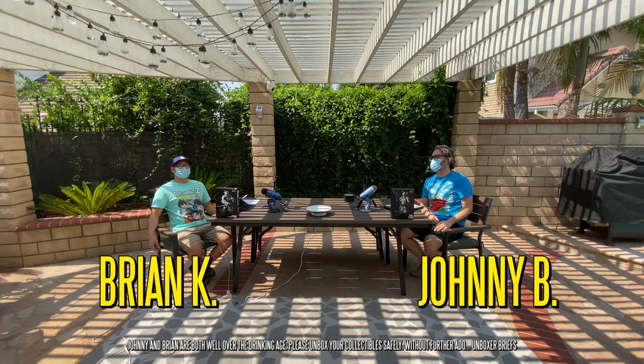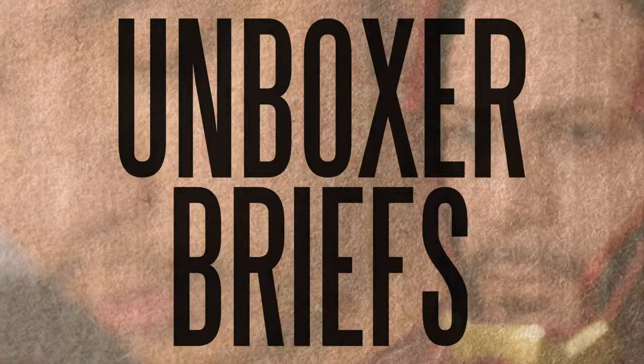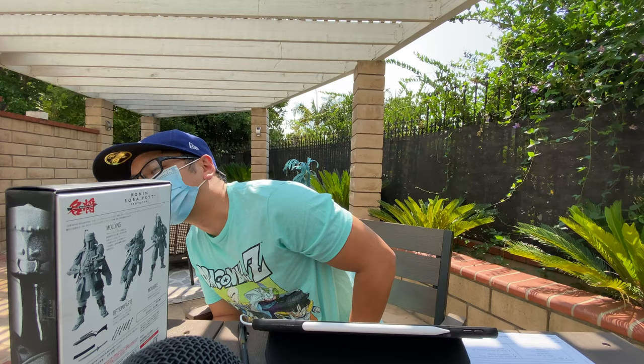Hey guys, it's Brian K. and Johnny B., and this is Unboxer Briefs. Welcome back. It's been quite some time, huh Johnny? It has been like the pandemic. What are we unboxing today? So we've got the Star Wars Ronin Boba Fett. I got the prototype one here, and Johnny's got the original one.